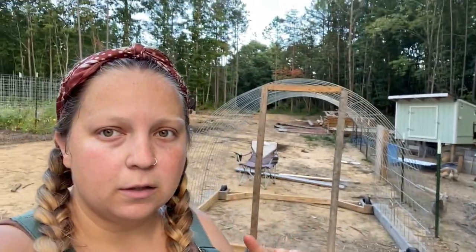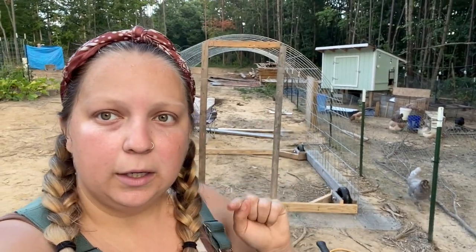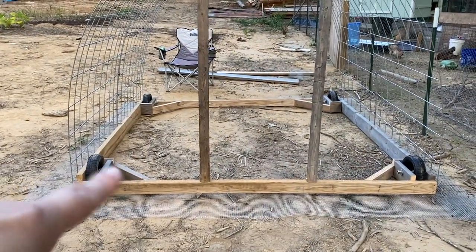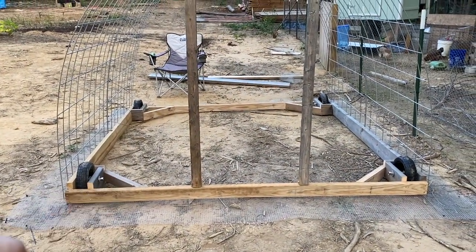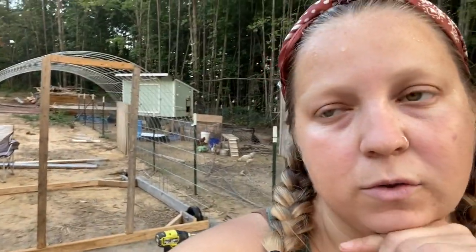This little framing thing — we watched Living Traditions' video on their hoop coop and that is where we learned how to do that. And this wheel structure thing, I saw the Seasonal Homestead do that on their chicken tractors. So as Casey said, this is definitely a lot of different people's chicken tractors and coops coming together to suit our needs and also use up the supplies we already had.